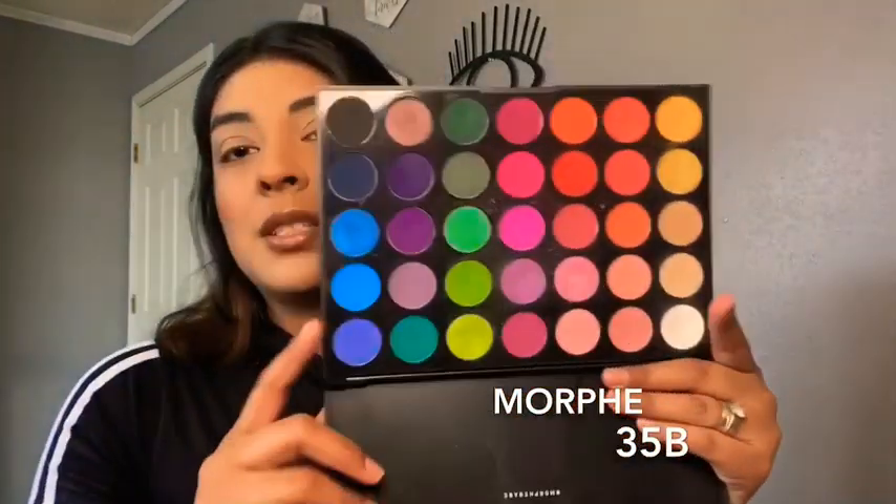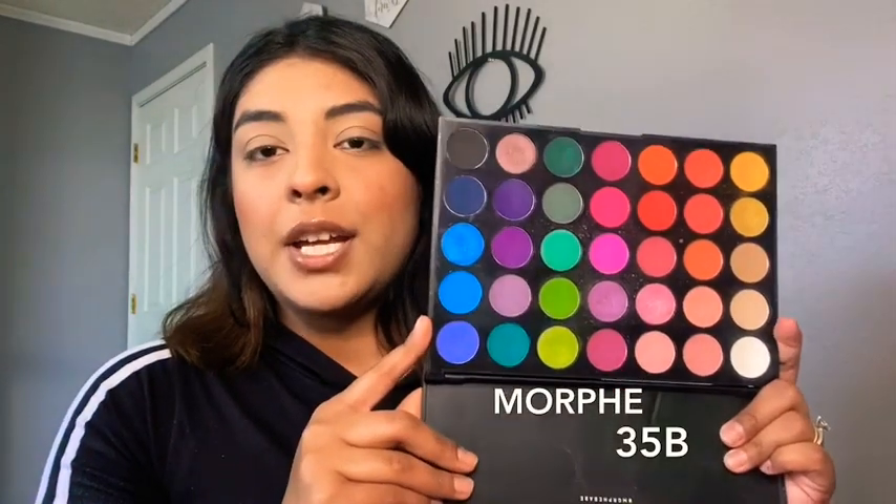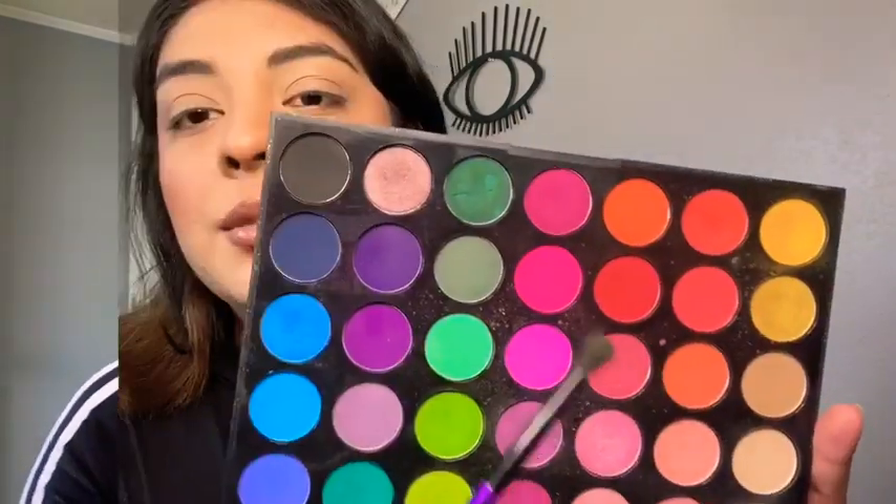For today's eyeshadow, since I want something colorful and out there, I'm gonna be using the Morphe 35B palette. It has gone through a lot but this is what it looks like — I feel like this is the perfect palette to create a colorful spring eyeshadow. I'll be using a super small brush by Morphe.